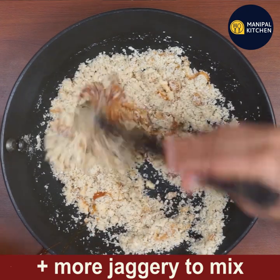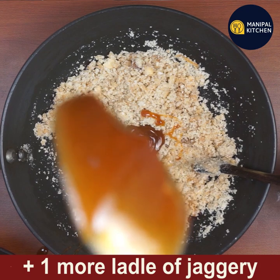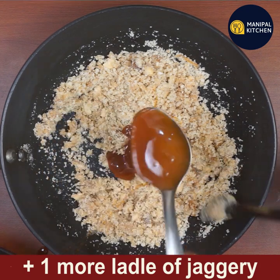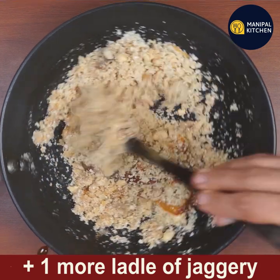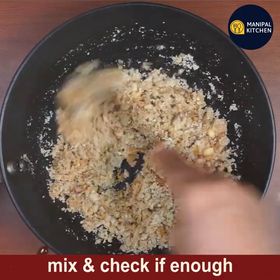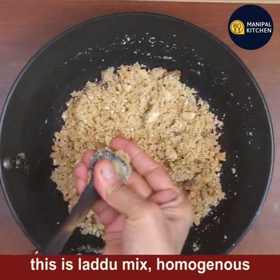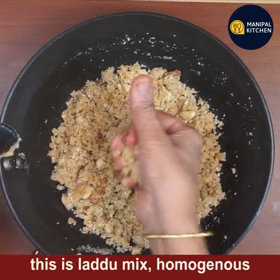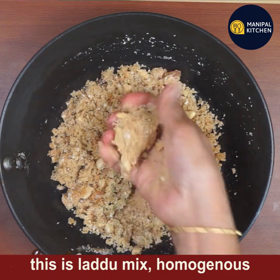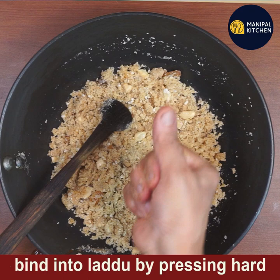Add one more ladle of jaggery and mix. I think a third ladle will be sufficient — a little jaggery will be left over, but that's fine since it is cane jaggery. If using normal jaggery, you'll need the full three-fourth cup. Mix and check if you can bind the mixture by pressing hard.